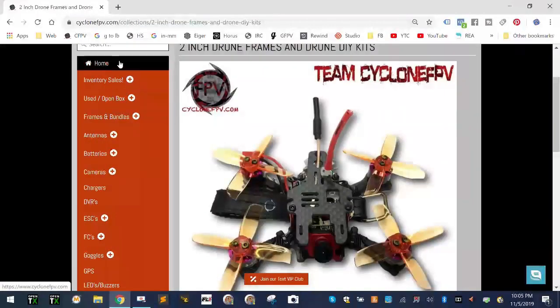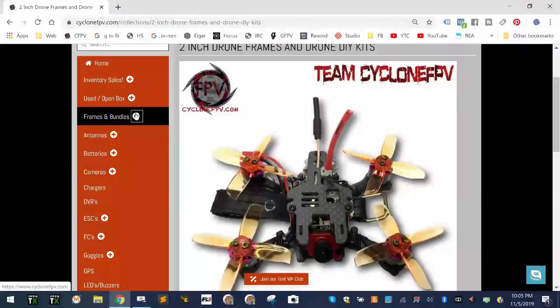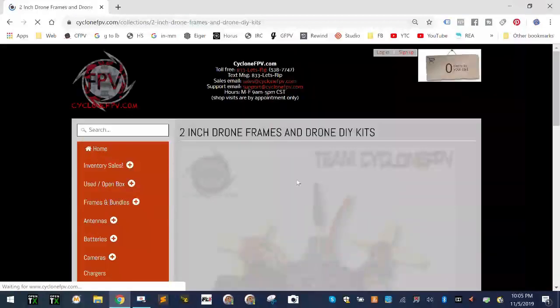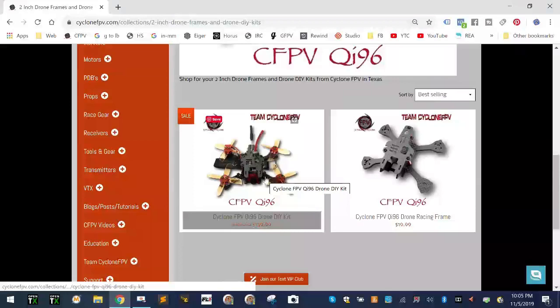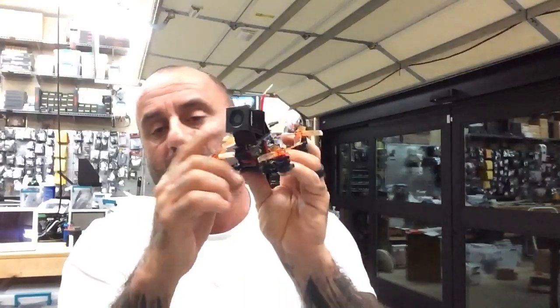I'll show you right here on our website. If you go to cycloneFPV.com and then go down to Frames and Bundles and click the two-inch frames link, you'll see the Qi96 frame and then the Qi96 bundle right here — and that's what I'm going to be building today.